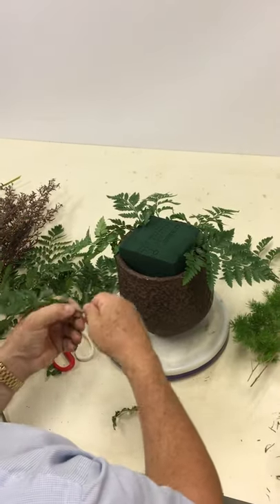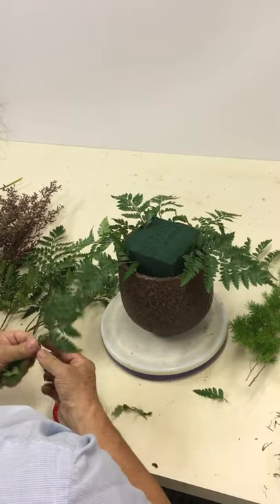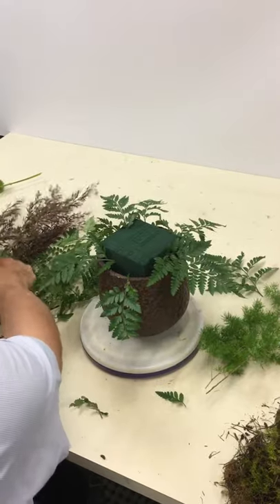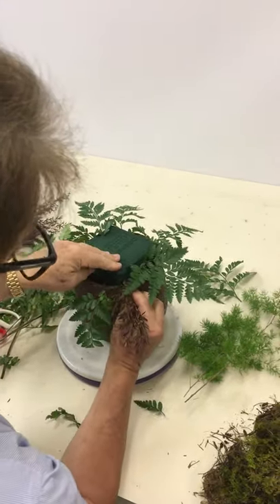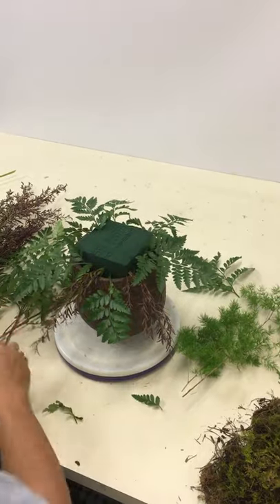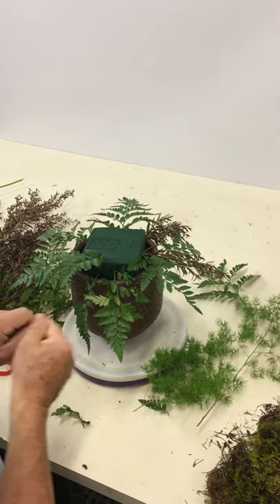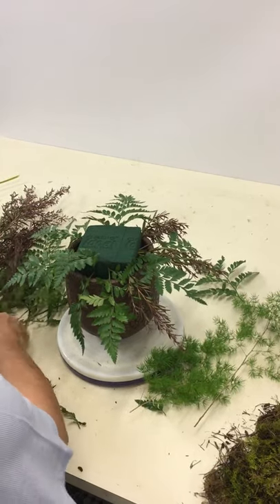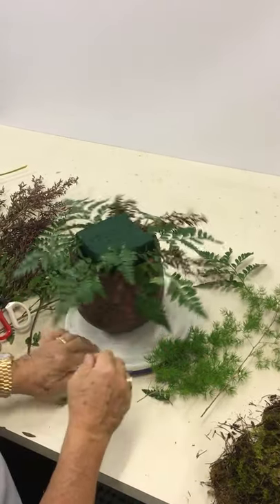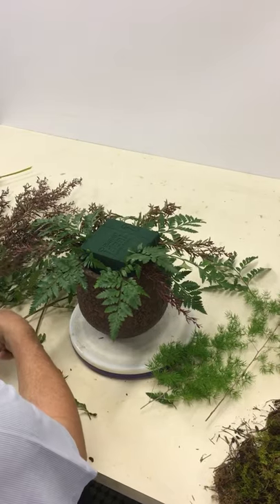What we're trying to do is have these approximately coming out at a fairly similar distance. We're also working out whether we plan for another foliage in between. The leather fern coming through here is a little bit longer, so I'll just trim that down. You'll notice that I'm holding this right at the very end of the stem going into the foam — right close to the foam — so I can feel how far it's going in to ensure it's getting maximum water source.